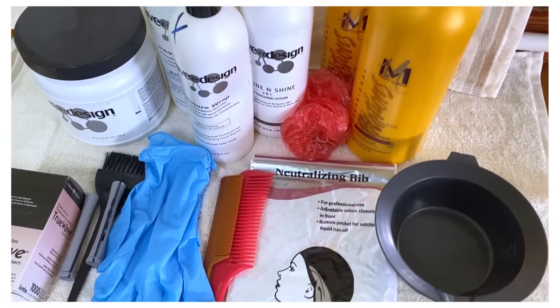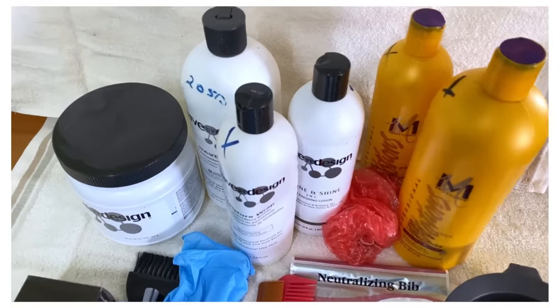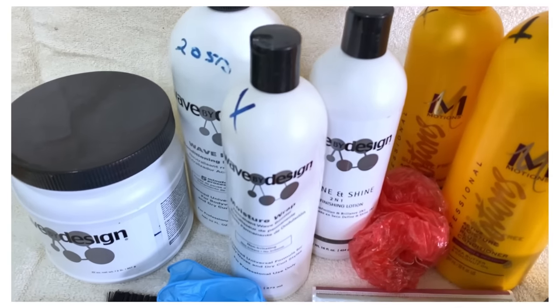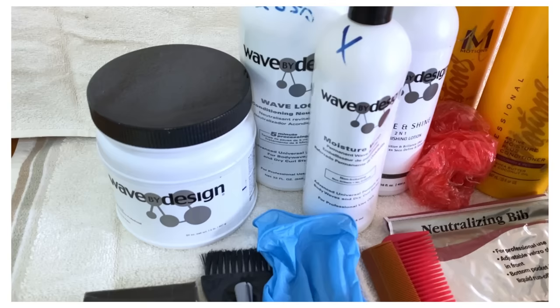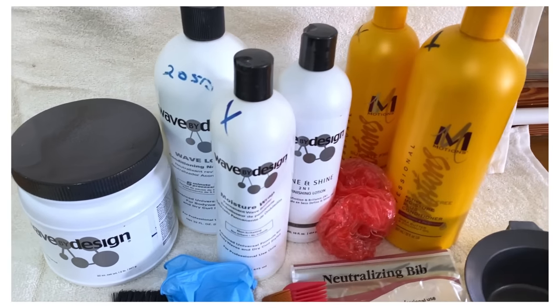Hi there, welcome, or welcome back. If you watch my videos often, you know that my channel is all about hair. Today I'm doing something a little bit different — I'm doing a curly perm on my friend.